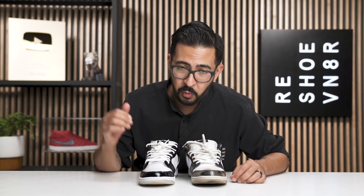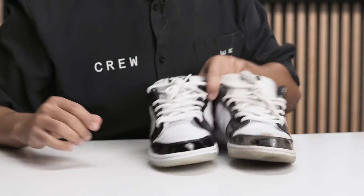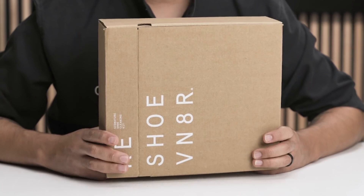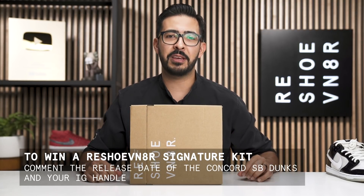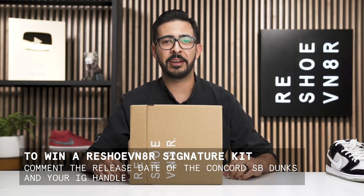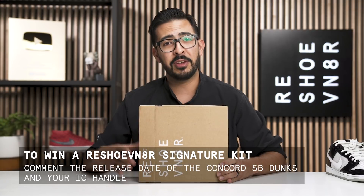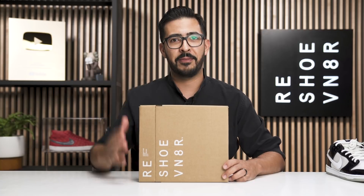We are back and as you can tell, the Reshoevn8r cleaning system worked wonders on this mesh — we did not have to throw them in the laundry, so that is great. You can find all of those products at reshoevn8r.com, there's going to be a link down in the description. All you have to do to win the signature kit is comment down below the release date of the Concord Dunks along with your Instagram handle, and we will contact you via DM on Instagram on November 22nd. Thank you guys for watching another episode of Shoe Care Academy, my name is Julian and we will see you Monday.